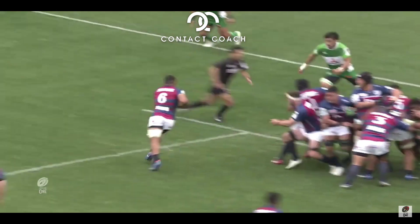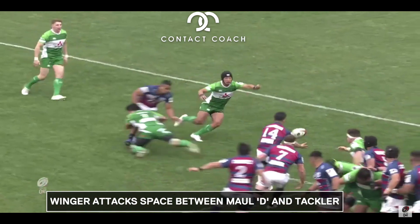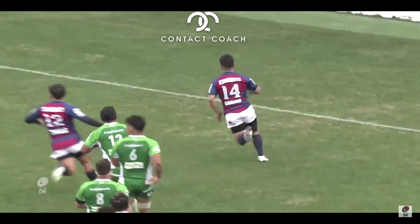Now that wing has sprung into action. He's going straight through that hole. A beautiful inside pass. And that is just a great try between forwards and backs.